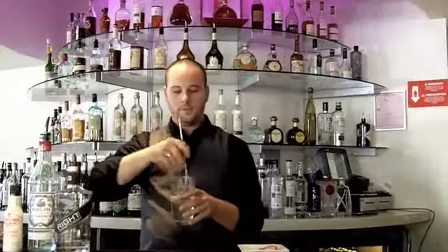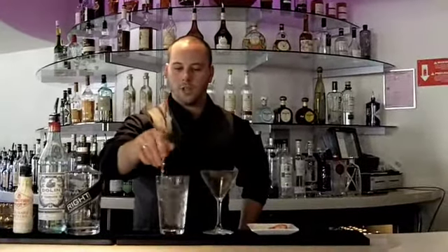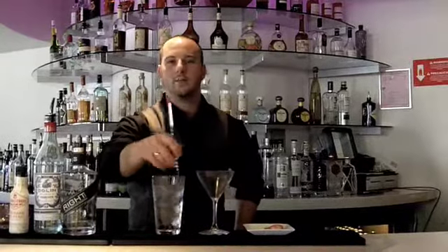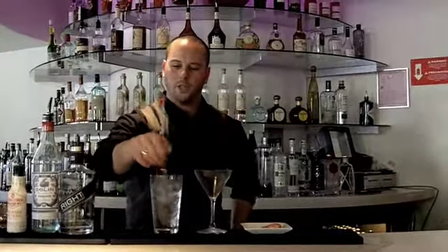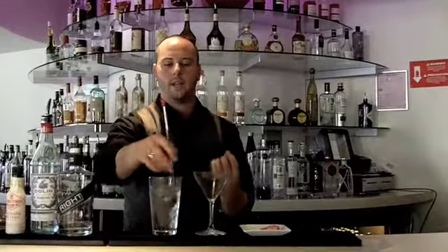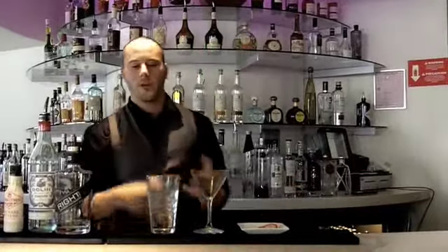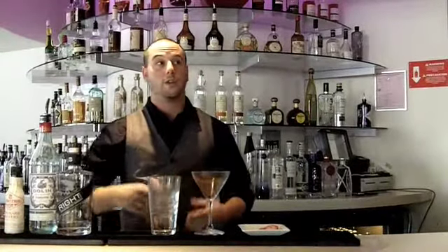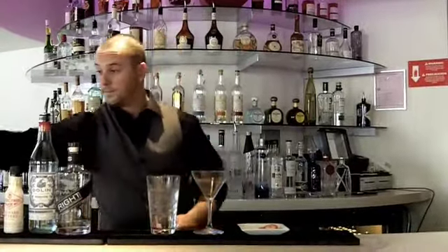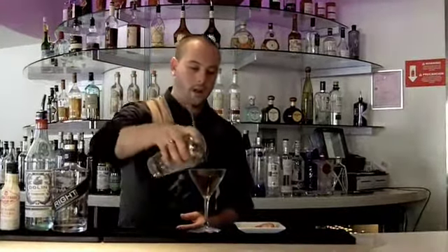Give this a stir. We stir this cocktail because it's almost entirely booze. On drinks like this, especially with gin, it doesn't want to be shaken and all jumbled up. It likes to remain kind of what it is, and it keeps the integrity and the viscosity of it. It also gives less dilution — you get about an ounce of water when you stir it, about an ounce and a half when you shake it. Go ahead and strain this off.